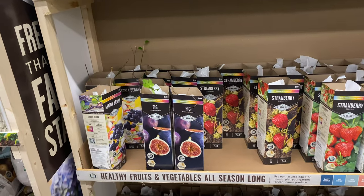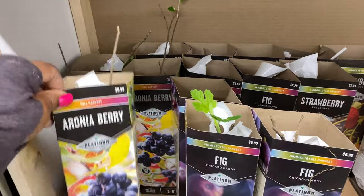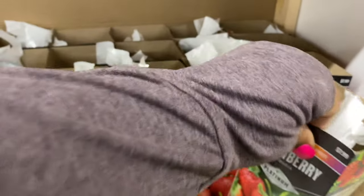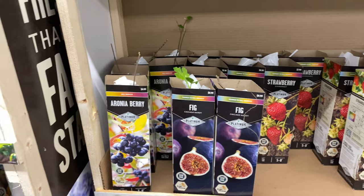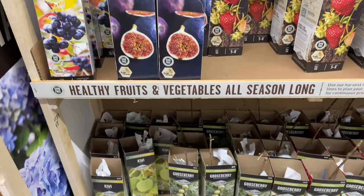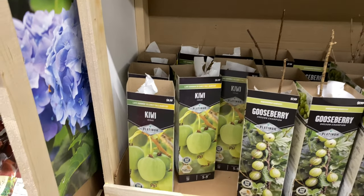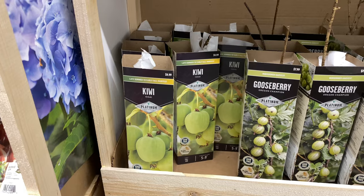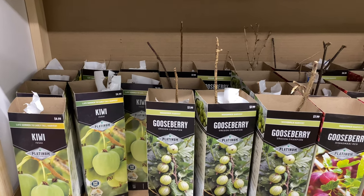Now here we have fruits and vegetables for all season long. They have figs and strawberries — the strawberries are $7.99. The fig and the Aronia berry are $8.99. We have kiwis down here — the kiwi is a late summer to early fall harvest at $8.99. The gooseberry Oregon Champion is $7.99.